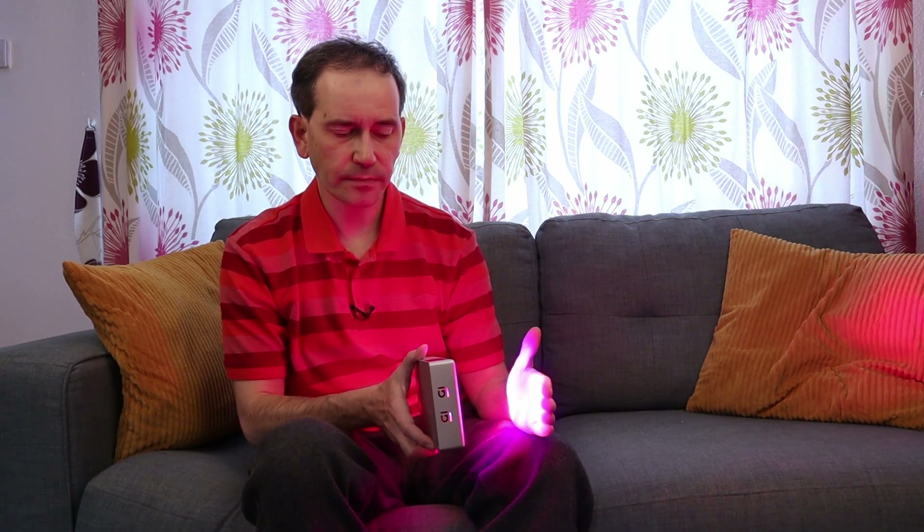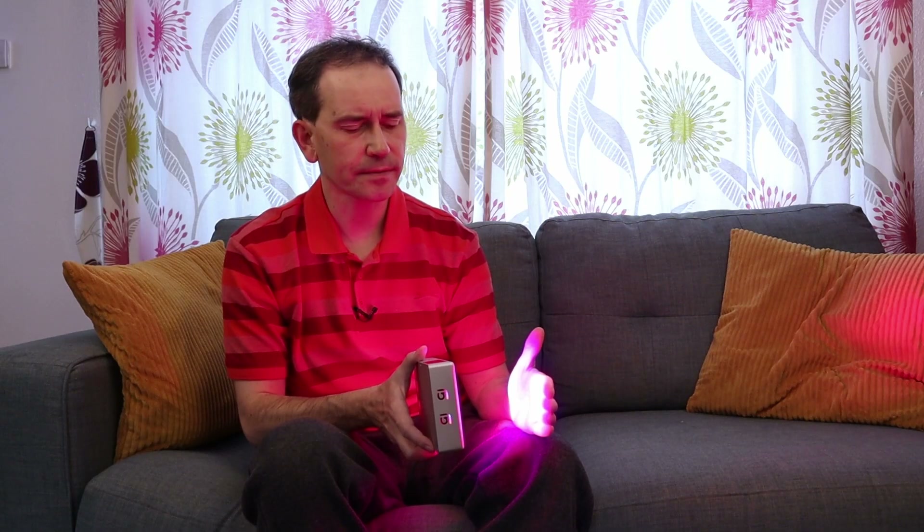We don't really need to do it on the other side, but if you wanted to you could put your hand like this or just hold it that way and do the light on the other side. I'm not saying that this device is going to help you with arthritis; what I'm saying is that red light therapy is used for fighting inflammation and lowering pain in our muscles and joints, and if any member of my family was suffering with this kind of problem I would definitely want to try it.